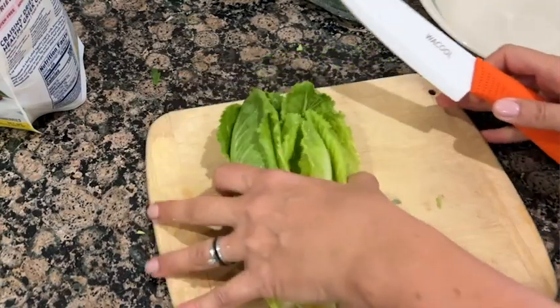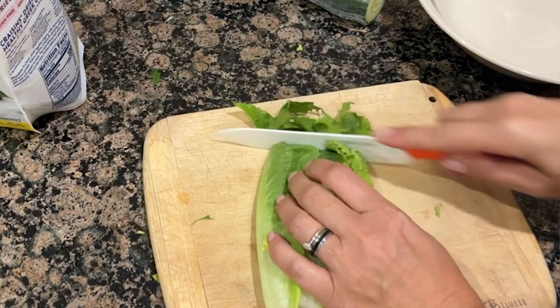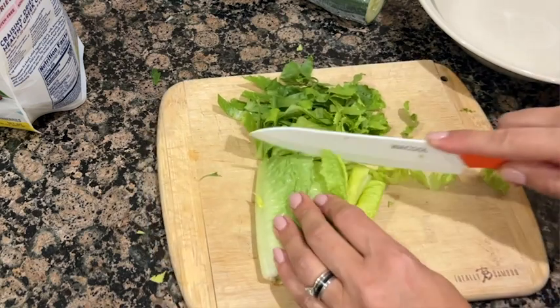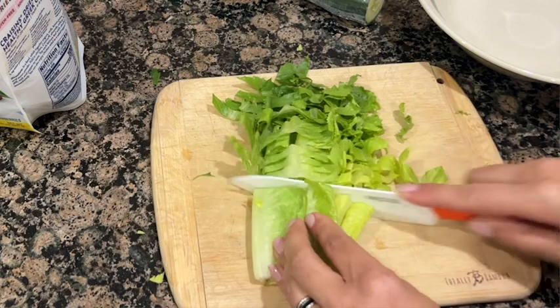I just feel so secure using these knives. They are lightweight and they are incredibly, incredibly sharp so I know that I'm going to make quick work of whatever I'm doing.